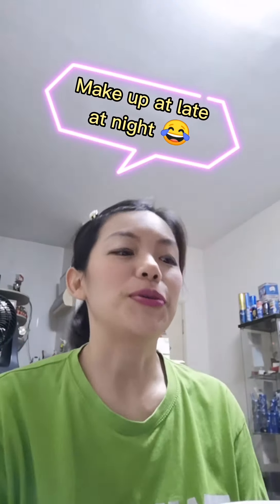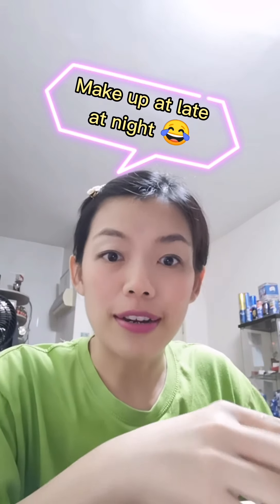Hi everyone, this is Julie again. I'm with my makeup today — can you see it? It's a little bit weird to wear makeup at night at home, but because I want to do this demo, so I'm doing it.